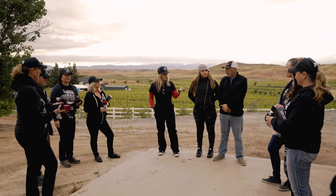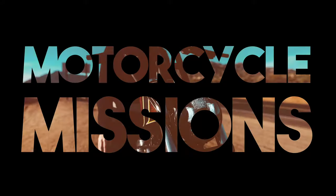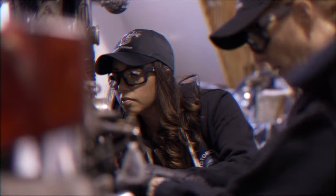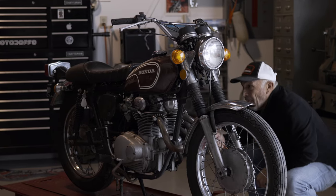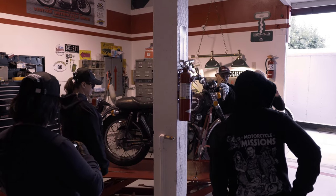Welcome to a Motorcycle Missions build — this is the ninth build, and the first all-female bike build. I'm Marcelo Doffo, and today we are here at my shop where I do restorations. We're going to do the first step of restoring a motorcycle with some female veterans. The idea is to make it a little different than what it was from factory, but keep the bike as original as possible.